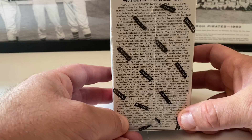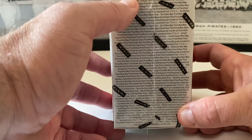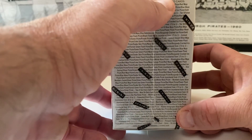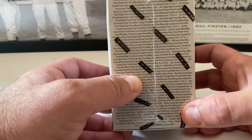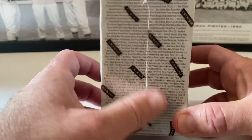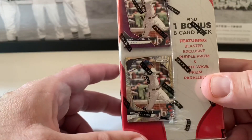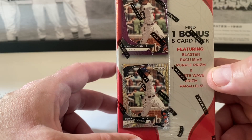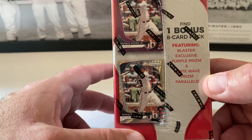There's a 250-card set including 100 base, 150 base tier two, and 550 base tier three cards inside. The odds are hard to read — the Panini logo is blocking some of the information. Here's the other side of the box. It features a blaster exclusive purple prism and a white wave prism parallel, so we're going to find out what those look like.